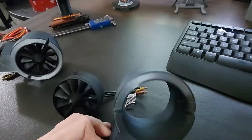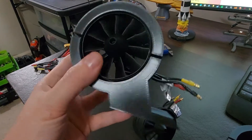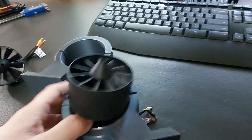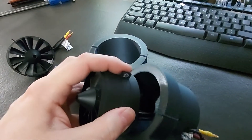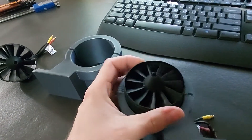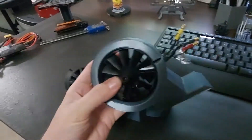We got the nacelles printed off. I made a hole there for the wires to come out. These actually fit because they had little tabs where they screwed into the old nacelles on the A10, and I went ahead and used those, so they drop right in like that.